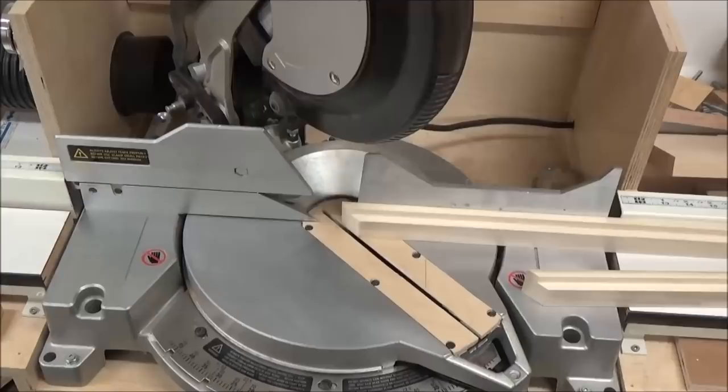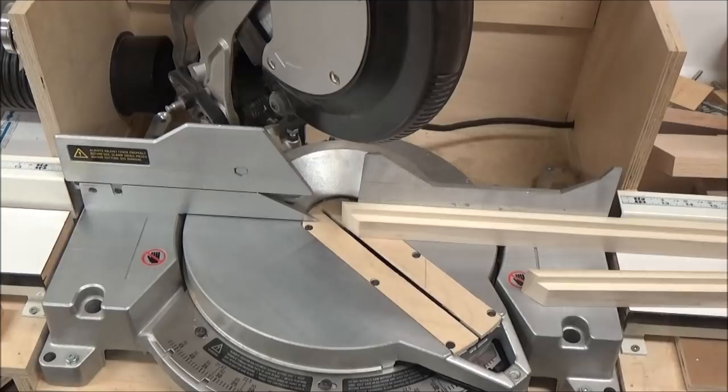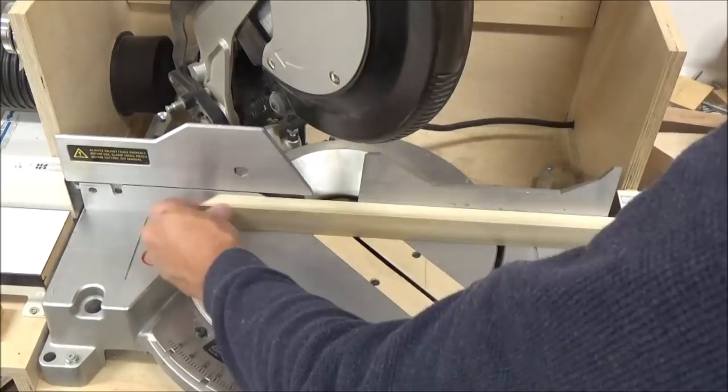That's my first cut — nice and clean 45. You can see I'm in no big hurry; I'm coming through nice and easy, and once I'm sure that the waste piece is clear I can bring the blade up. On the other end you've got to be a little more careful, so now I'm just going to rotate these.